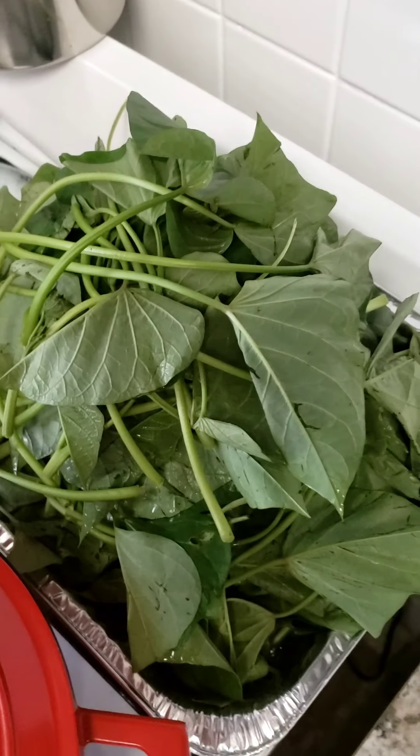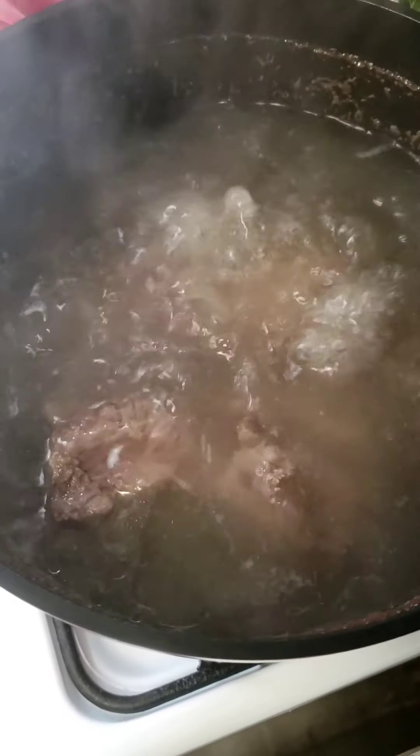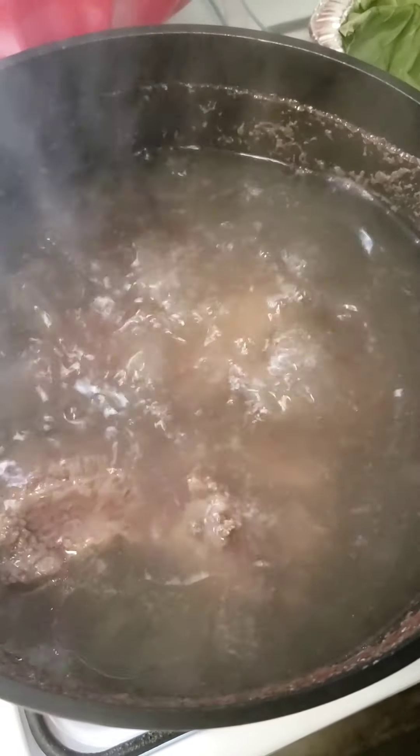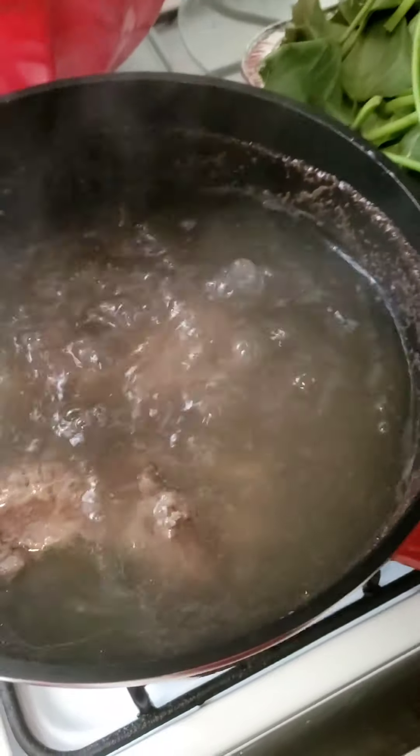Potato leaf cleaned and ready to be chopped. First meat in is your bone-in beef. And now I'm ready to add my vegetables — let me show you my vegetable plate.